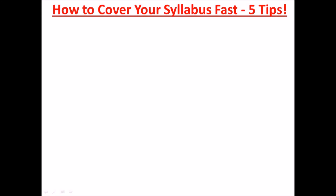Hello guys, welcome to DTW Tutorials. In today's video I'm going to be showing you how you can cover your JAMB syllabus fast — five tips. This is the first video of the year, so I'm wishing you a happy new year. I pray that this year you shall accomplish most of your dreams, especially for you students with that dream of a particular school or exam result.